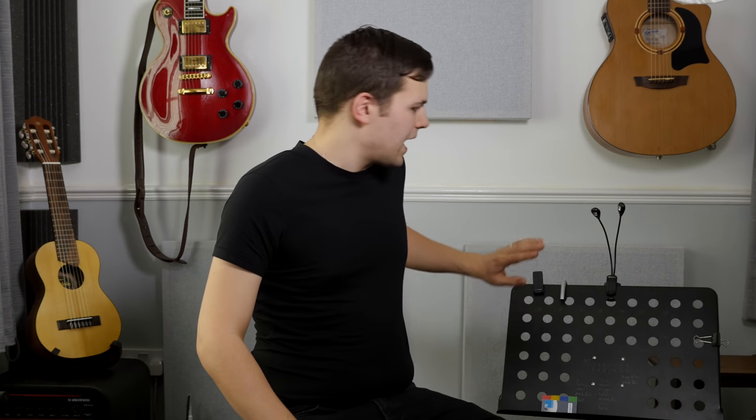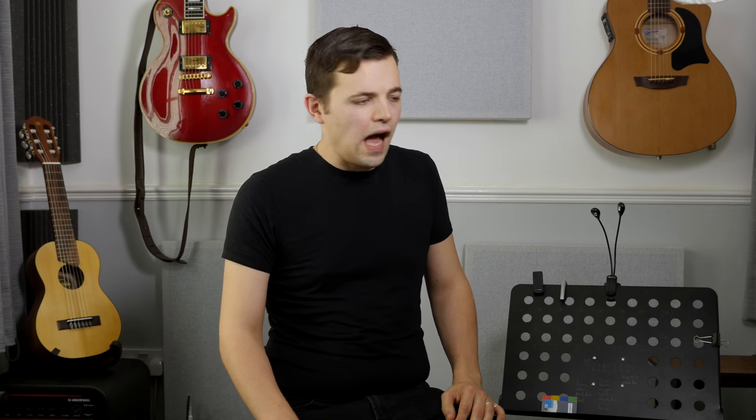Spend a little bit more money and you get a fixed table stand which mine has proven pretty much indestructible. I've had it for years, it used to go out to gigs with me and it's still going strong, and as you can see it's got everything that I use on a daily basis attached to it.